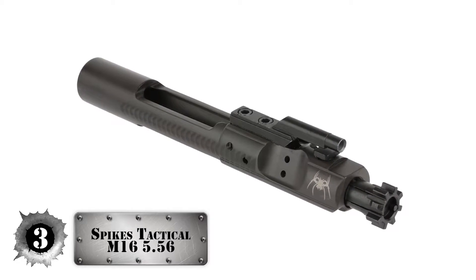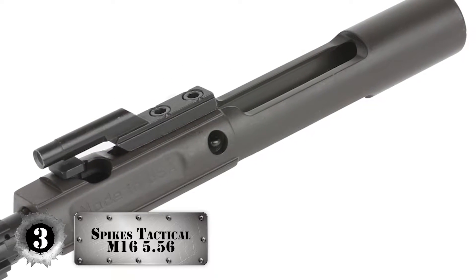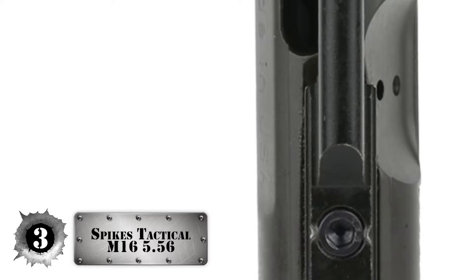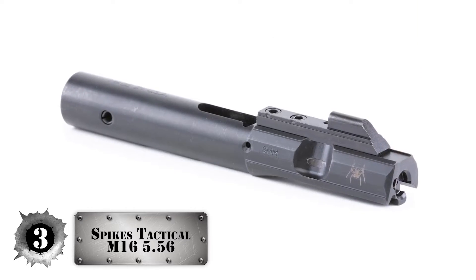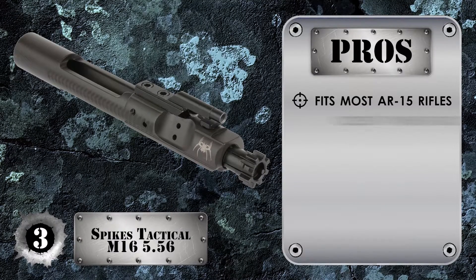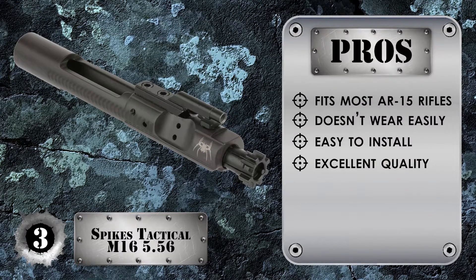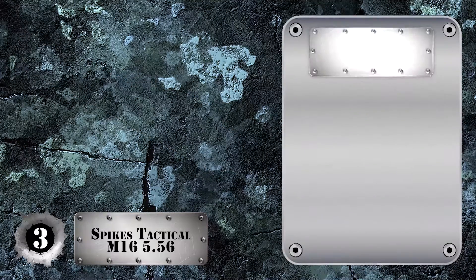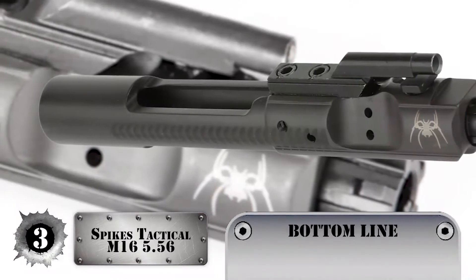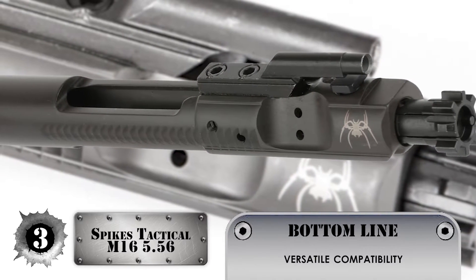Next, we have the Spike Tactical M16-556 Bolt Carrier Group. The bolt has been made from standard Carpenter 158 steel, whereas the carrier has been made from 8620 carbon steel. This is a full-auto bolt carrier with a chrome lining on the inside and a standard mil-spec phosphate finish on the outside. The BCG is magnetic particle inspected and features a staked gas key. Its pros are: it fits most AR-15 rifles, it doesn't wear too easily, it's easy to install, it has excellent quality and a super durable build, and it works really well with many charging handles. However, some fitting may be required, it might be a little heavy, and a few owners have reported flaking after use. Bottom line: it has high-quality construction for durability and performance, it's reliable in both semi and full-auto modes, and it works with many guns.